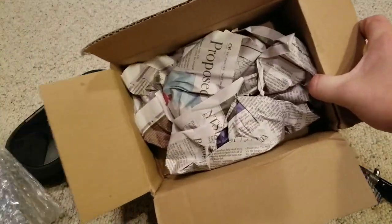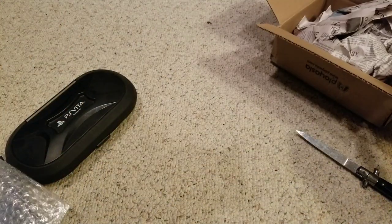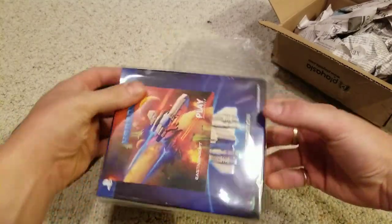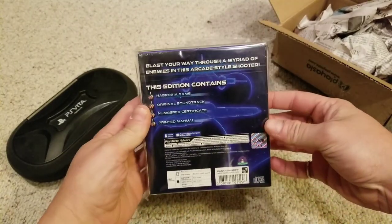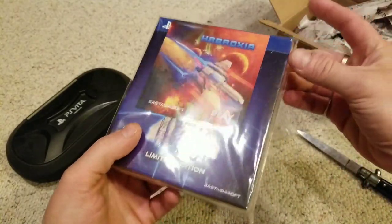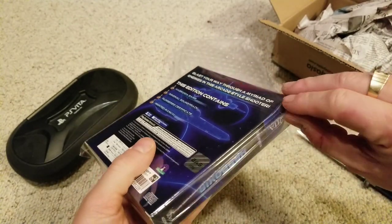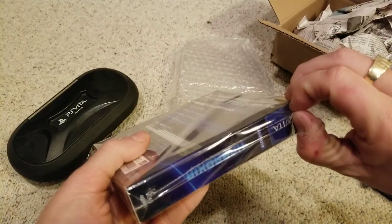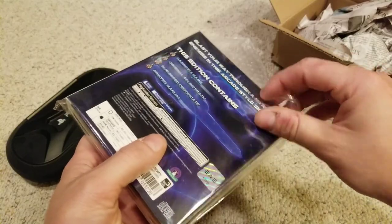The reseller packaged this pretty well. I sometimes get newspaper from other countries and I might start saving that for packaging. The Play Asia sticker is actually in here — that's a plus. One thing about Play Asia collector's editions is they always have a reusable sealed cellophane case the game comes in, which is pretty handy because you don't have to find that specific size for your game.